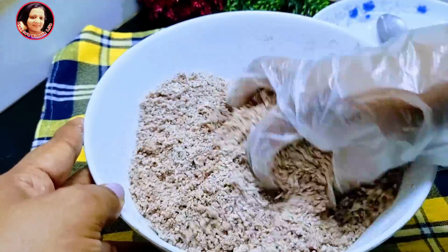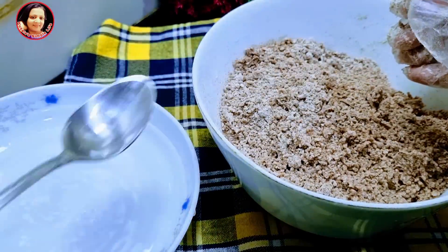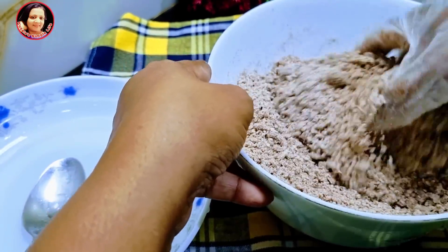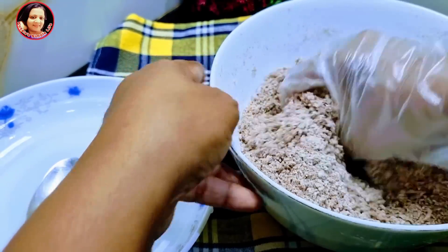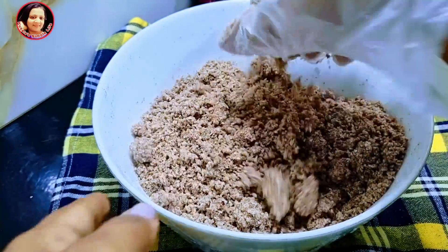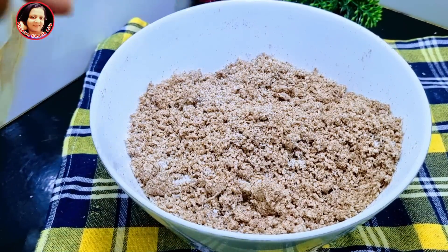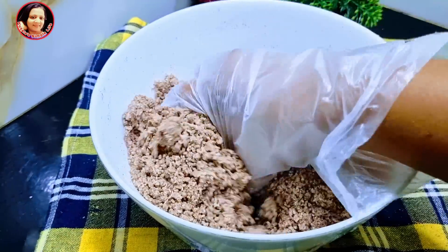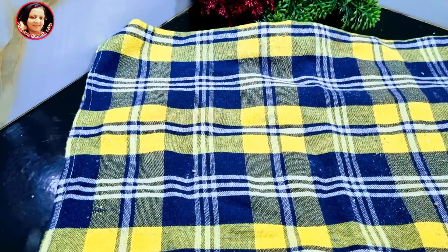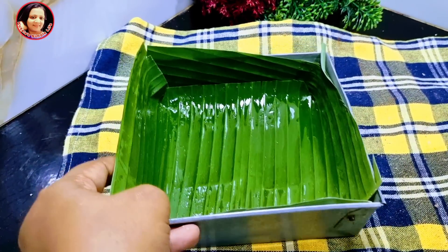We use the chicken as well. You can use a little bit of water. If you want to put the water in a bowl, it will be too much — it will be a good one.